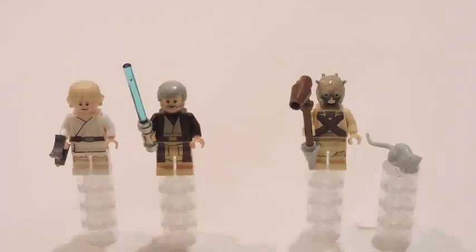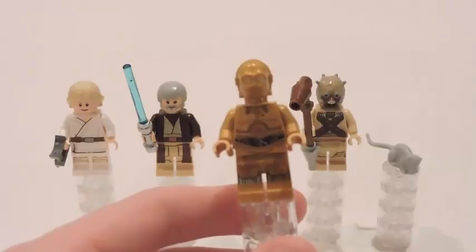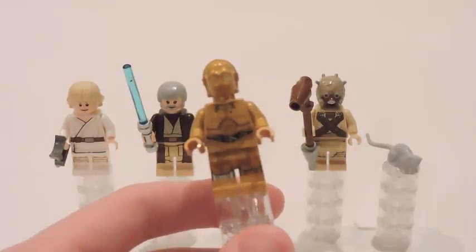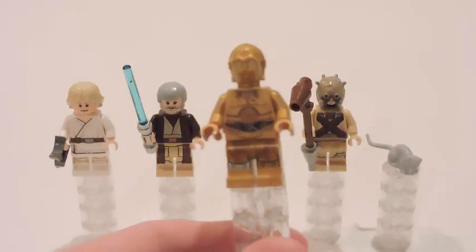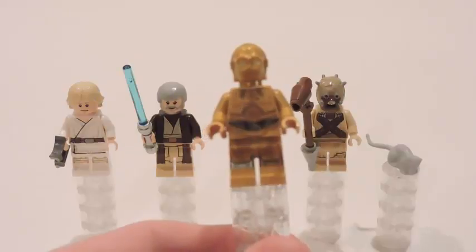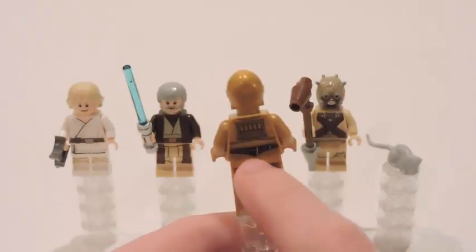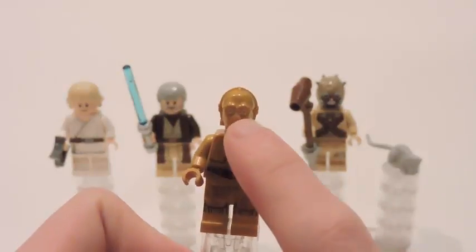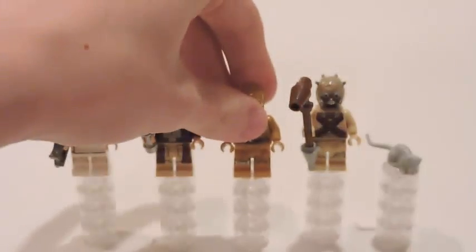Now we have C-3PO as the next one. This is the C-3PO without the restraining bolt from the Sandcrawler, and with the silver leg — so that's pretty cool. You don't see him with the silver leg all that often. He's very nicely detailed. Take a look at the back — nicely detailed on the back as well. It's just his normal robotic head, so there's no double-sided face, but it's very nicely detailed overall.